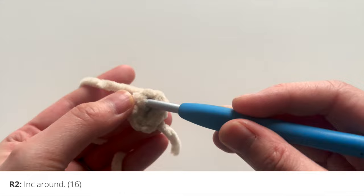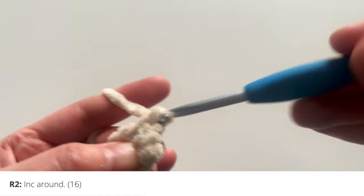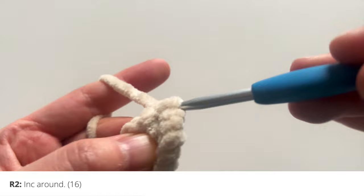For round 2, you're going to go into that first single crochet and increase — that means put 2 single crochets in the same stitch. We're going to repeat this around, so in each next single crochet you're going to increase again by putting 2 single crochets in the same stitch, all the way around.